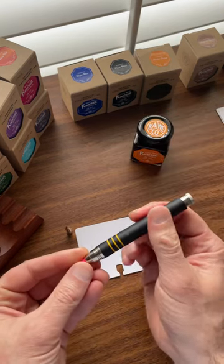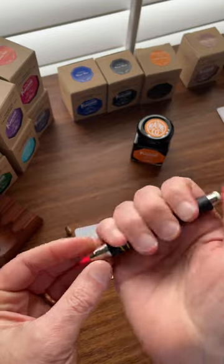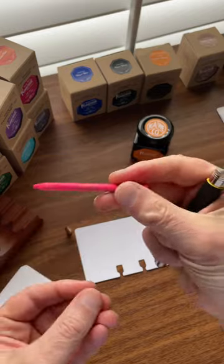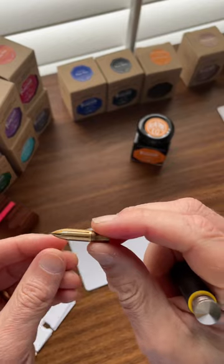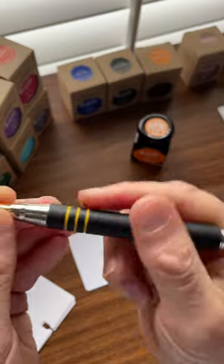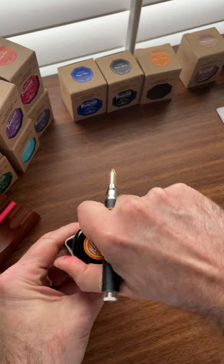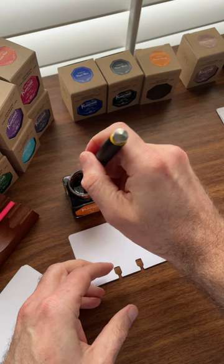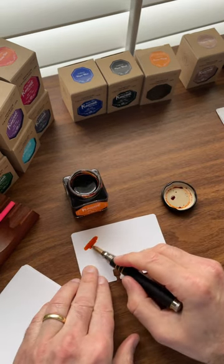I wanted to show you all a trick as I'm sampling some of the inks. This is the SketchUp soft feel pen, which has the rubberized coating, and as I teased earlier on Instagram, you can take your lead out and insert your Kakamori dip nib to make yourself a nice little dip pen holder. You can simply use it to swatch your inks.